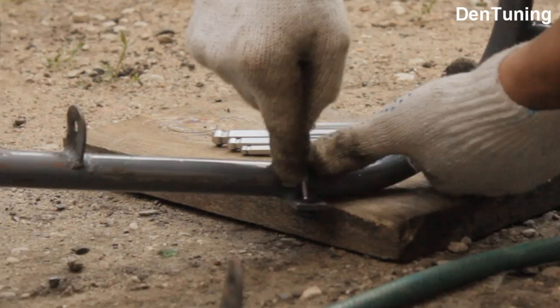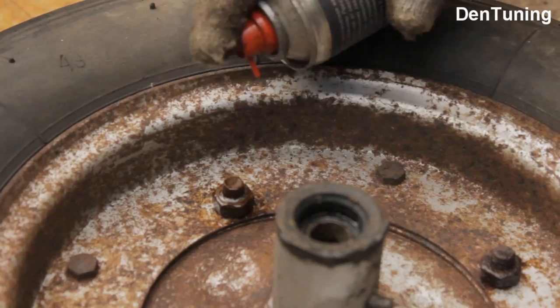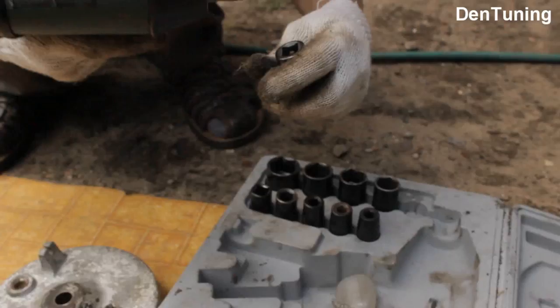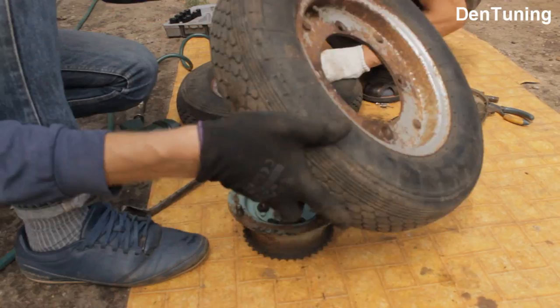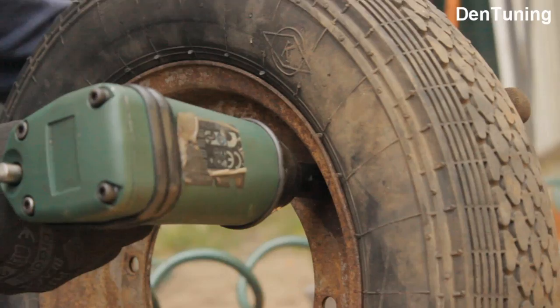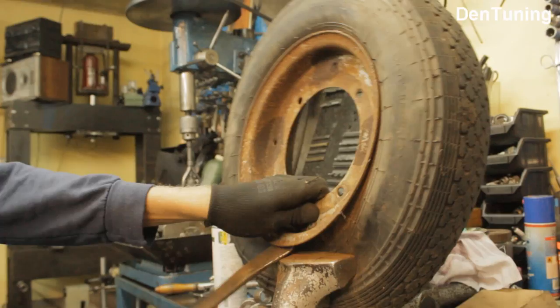В общем вот так — за несколько часов раскидали Мистера Лимона на составляющие. Но ещё остались колёса — жидкий стул и гайковёрт делают своё дело, всё открутилось без проблем. А вот со снятием покрышек пришлось повозиться, но Рома справился.